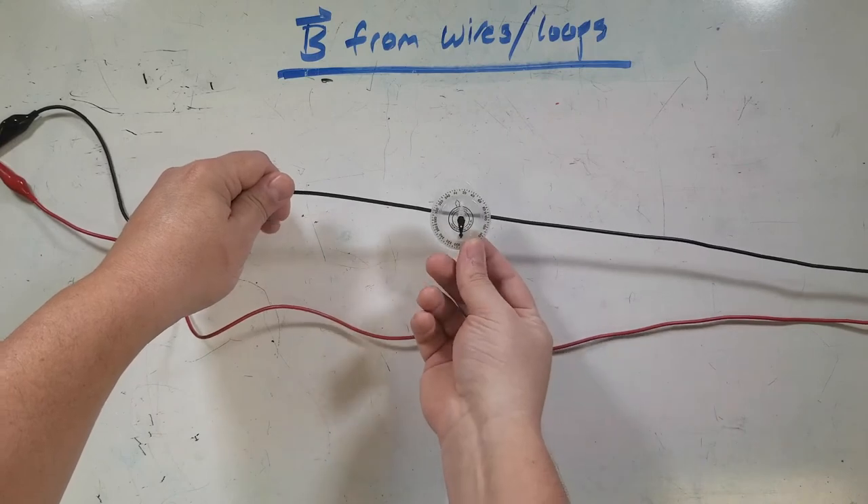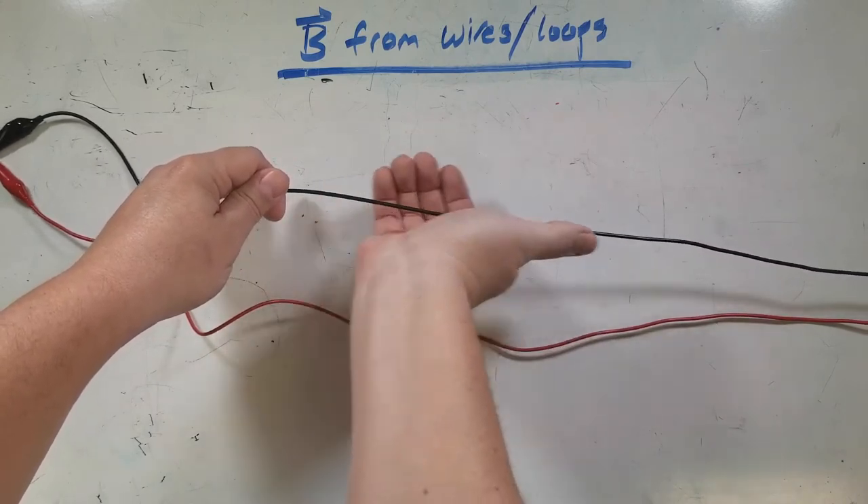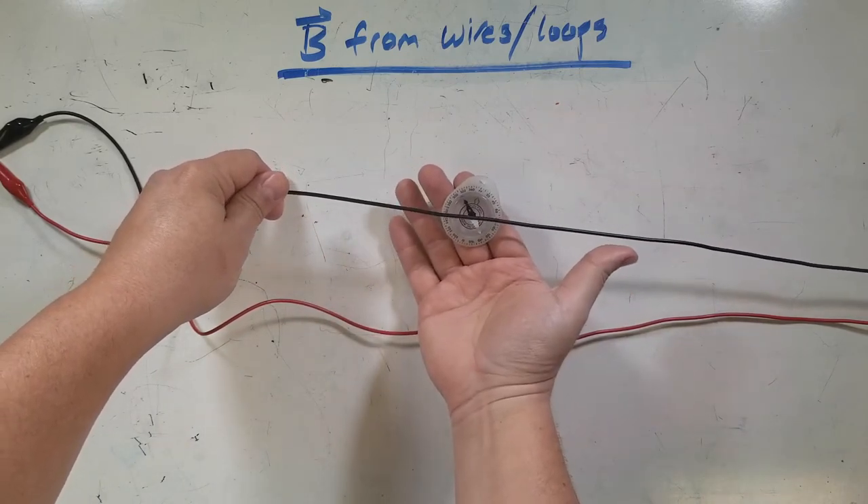Let's check it out. And then underneath — thumb points this way, so underneath the wire it should point the opposite way, up. And there you go.